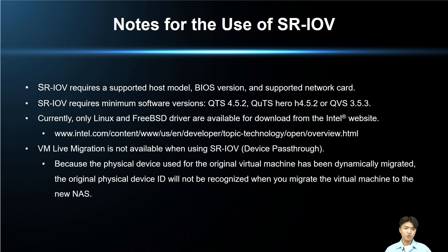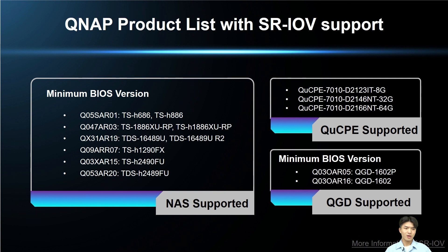The following are notes on the use of SR-IOV. SR-IOV can only be used with a supported model, BIOS version, and supported NIC. QNAP models must have at least QTS or QTS Hero 4.5.2, or QuTS Hero 3.5.3 software version to use the SR-IOV function. Note that VM live migration is not available when using SR-IOV. Here are the various QNAP models that support the SR-IOV function — please click the hyperlinks at the bottom for more information.